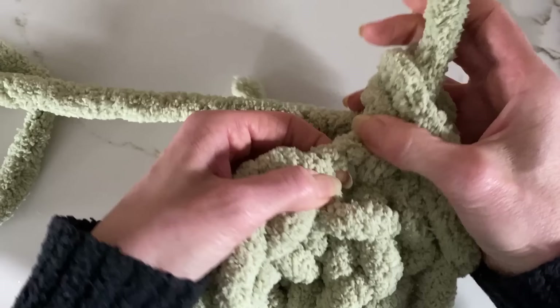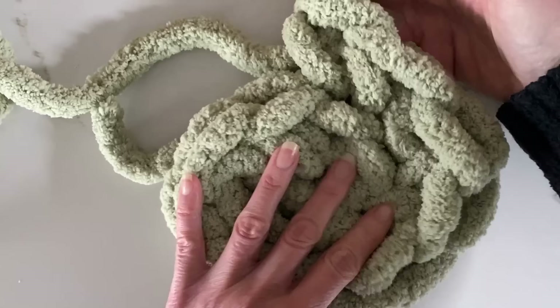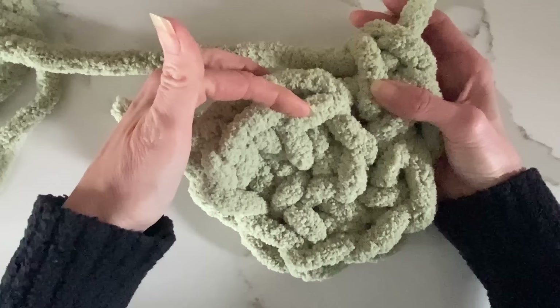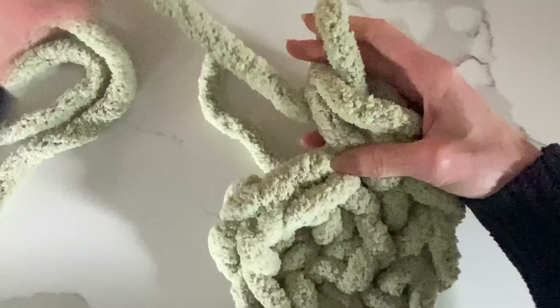What a single crochet looks like once it's complete I just call the back braid. For somebody new watching this, it looks like a braid but it's actually the single crochet — you want that back loop. I'm going to go around and put two single crochets in that back loop all the way around, creating more stitches and making this wagon wheel grow bigger.